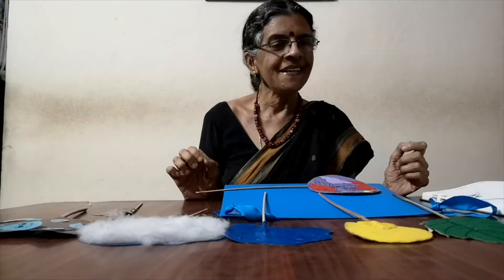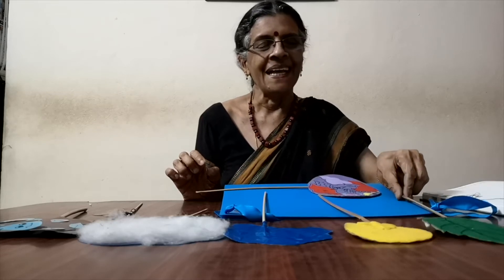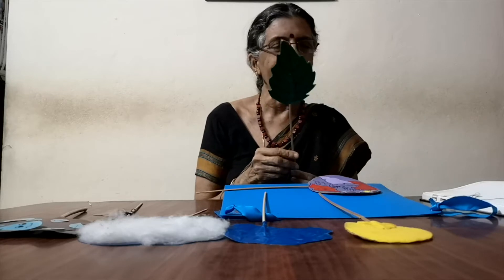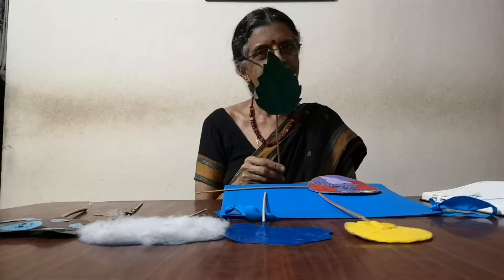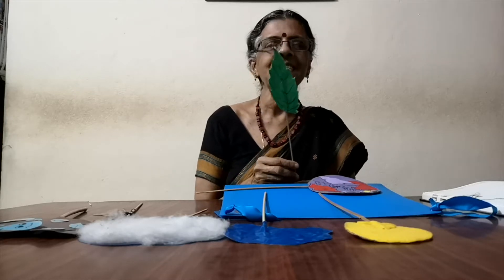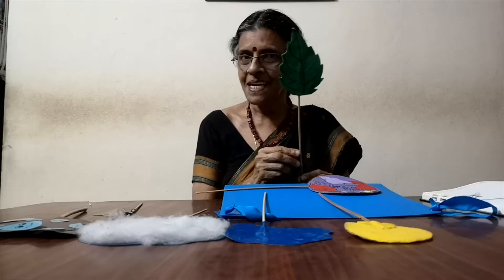Hello children! So that was a puppet show of the water cycle. These puppets are made very simply, and you can make your own DIY puppet show of the water cycle — making these puppets all by yourself. They are stick puppets.